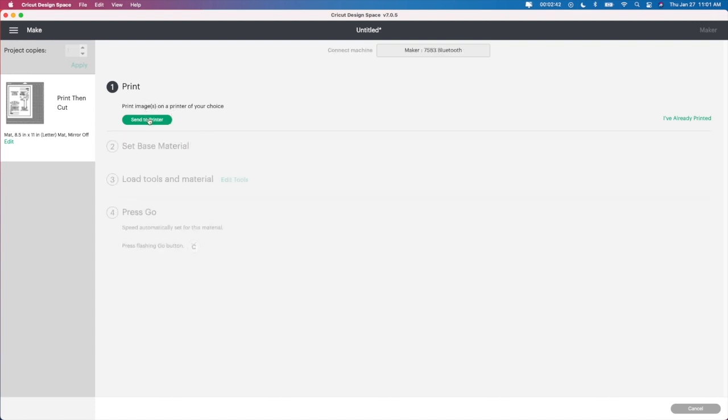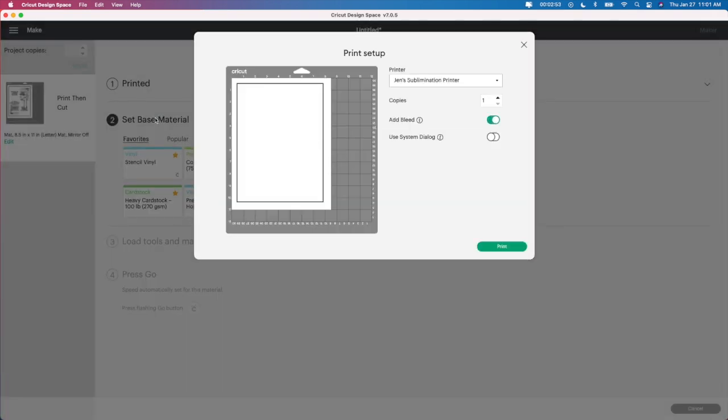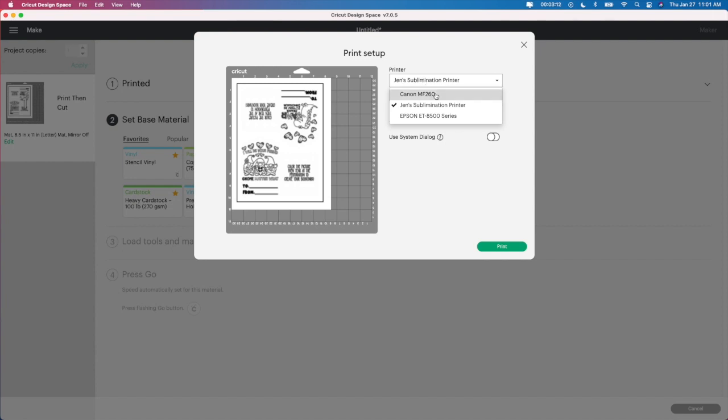I'm going to set up my camera and show you guys what printer I use — I actually just purchased it a little while ago and I absolutely love it. I've never really done print and cut so I'm really excited about this one. I just hit print, and one thing you're going to want to do is make sure that you get rid of the add bleed. This is always on, and if you have it on it's going to make it look very thick and very dark and you're going to waste a lot of ink. So get rid of the add bleed. Then make sure you change your printer if you need to.